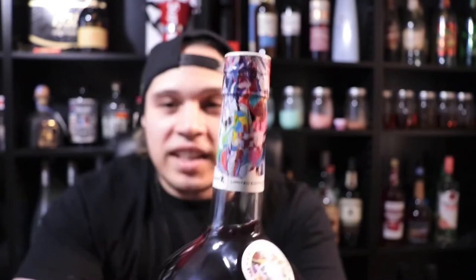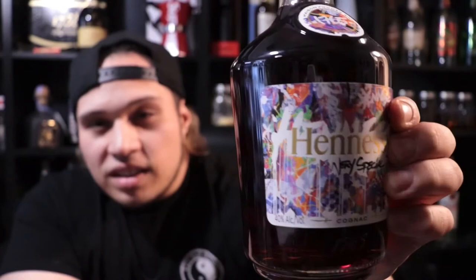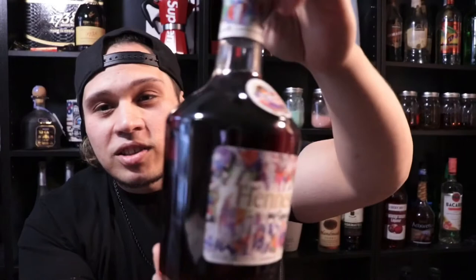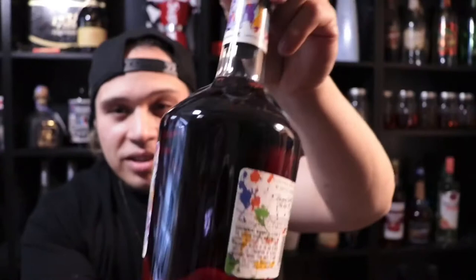I might just buy the empty KAWS one just in case I can't find a sealed version, because I've been looking and it's been tough. I just want it in the collection, and KAWS is definitely one of the best street artists out there. Some people say he copies other people's stuff, but I like his work.